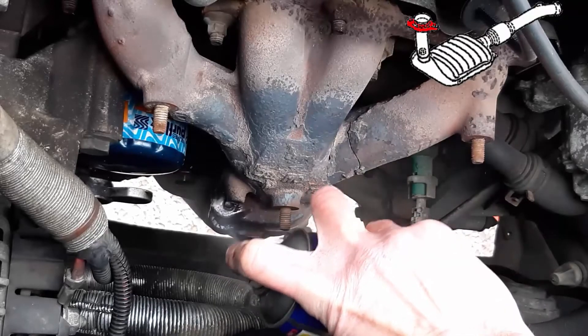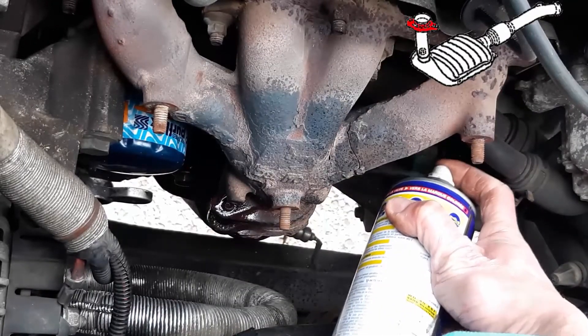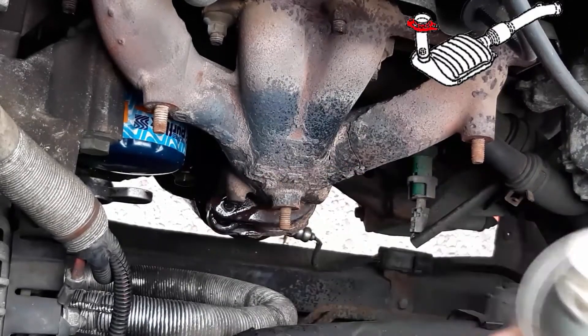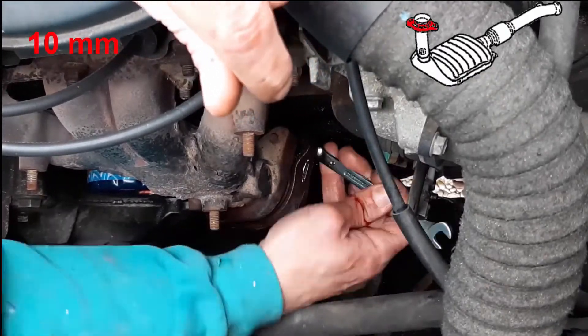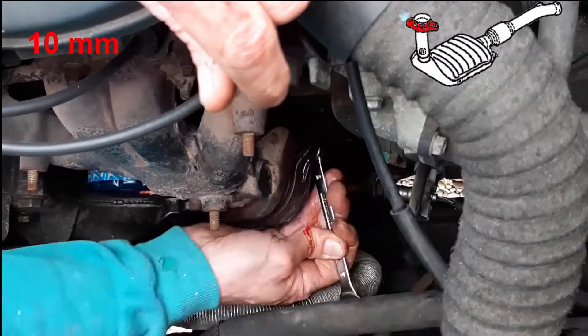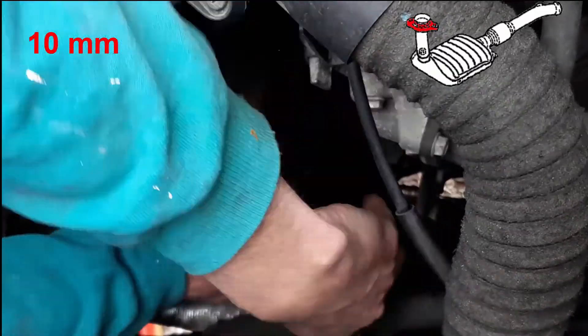First of all, we need to soak generously all the studs and the nuts. The first thing we are going to do is separate the catalytic converter from the exhaust manifold. To do so, we will release the retaining ring represented here in red.